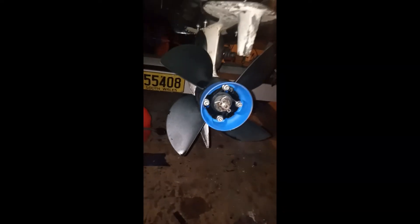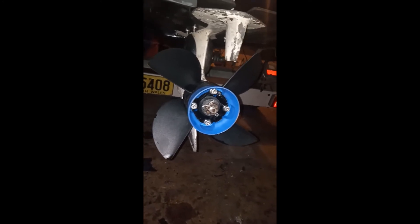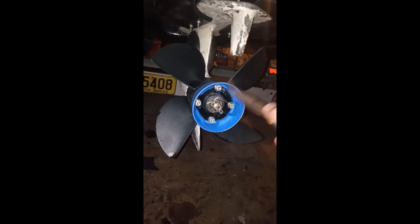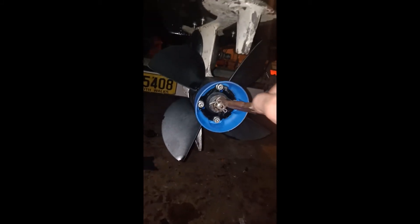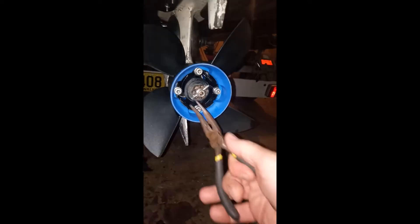Hi there. Pardon the night vision, but I can't find a decent video on how to change a propeller, so I'm going to show you in mine. We have a snap pin going through here, we have a lock nut, and of course the propeller. First thing we need to do is remove this snap pin, which is going to be interesting to try and do with one hand while I'm holding the phone.